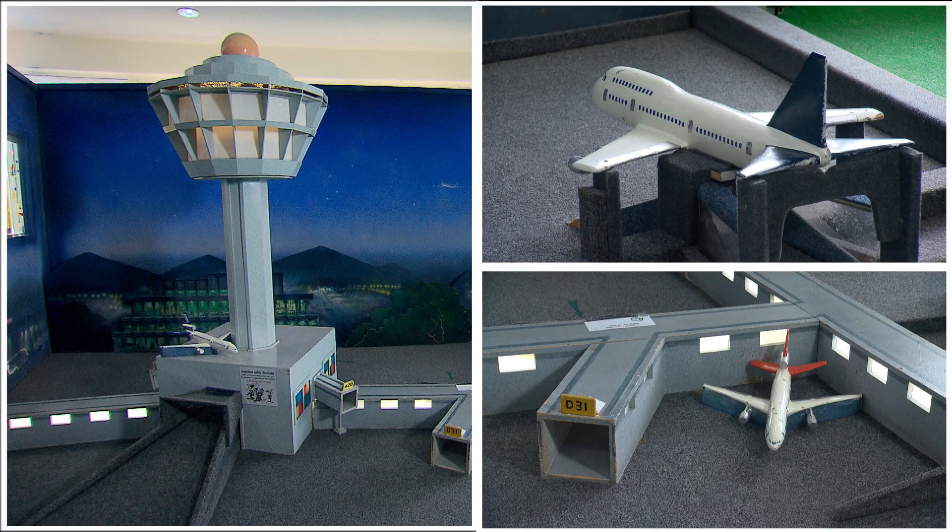Wow, look at it. It has a control tower and planes. Wow! So Abby, have you ever played miniature golf? No, I've never even held a putter before. Don't worry, you don't have to be a golf professional to start here. Let me show you.